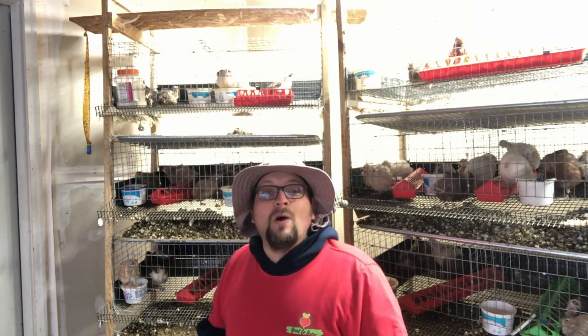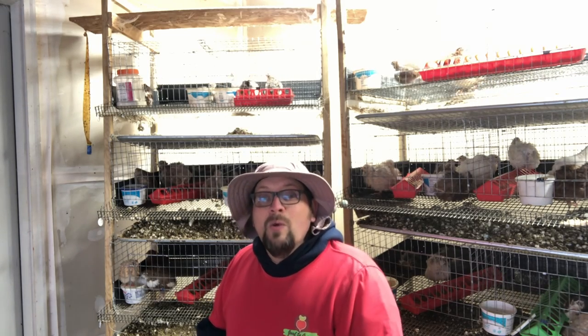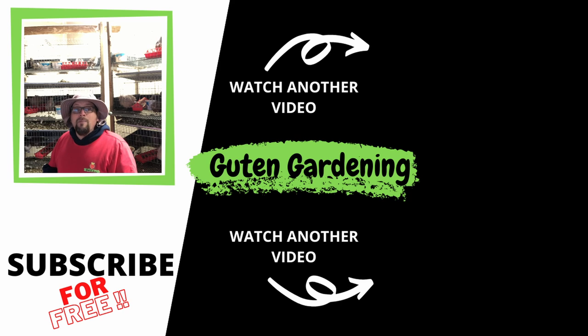Thank you so much for watching. Congratulations once again to today's winner. We hope you enjoyed and found the video useful. If you have any questions about the quail we're raising, let us know in the comments and we'll reply as quickly as possible. If you enjoyed today's video, don't forget to give us a like, leave a comment, share and subscribe — and most importantly, remember: when you're with us, you grow.